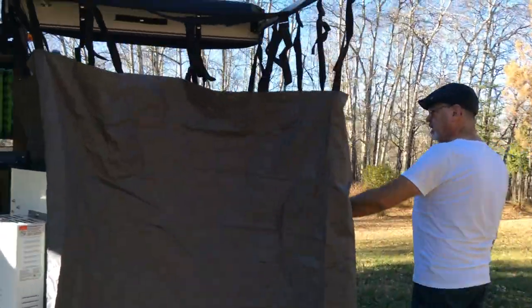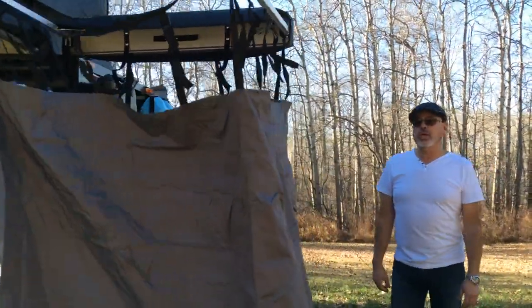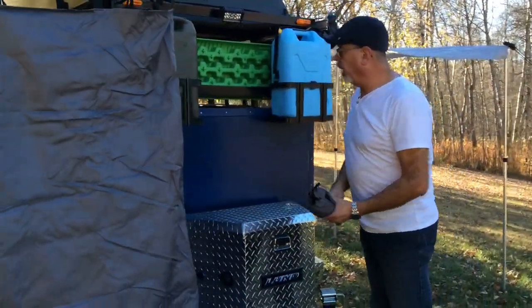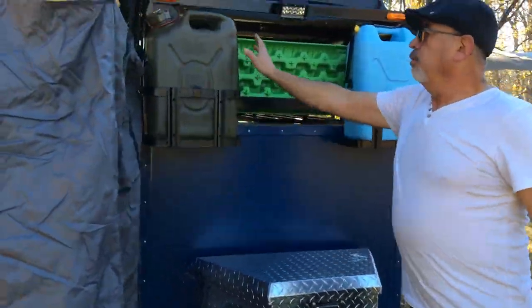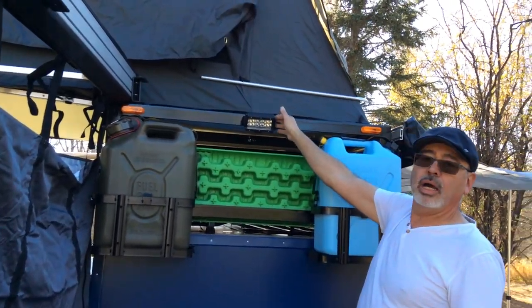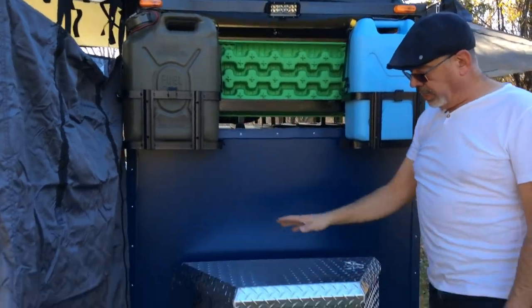The tent folds in really nicely. On this side you have your fuel tank to carry extra fuel and extra water. And again, lights for when you arrive at night.